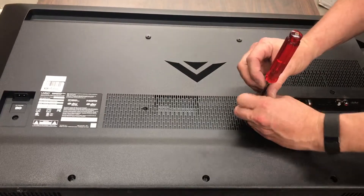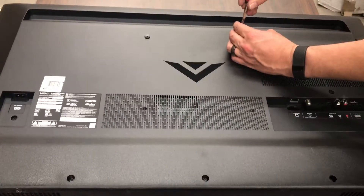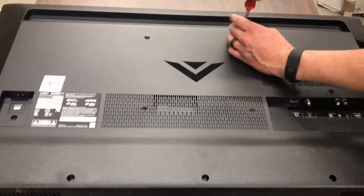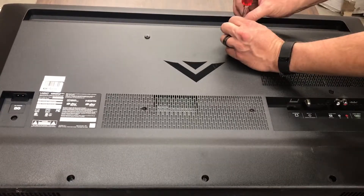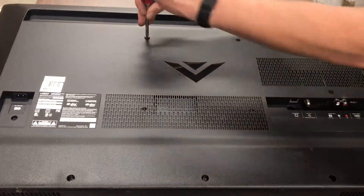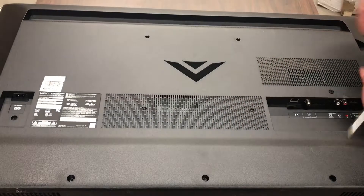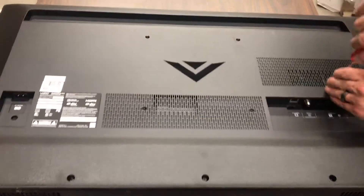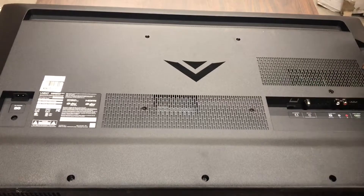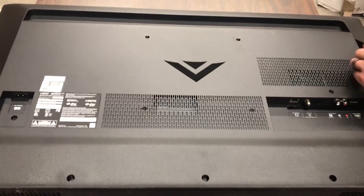These four screws in the rear — these are where you're going to attach any sort of wall mount for a TV, rather than using the legs on the bottom. This one's a lot like the last one as far as the screw layout.